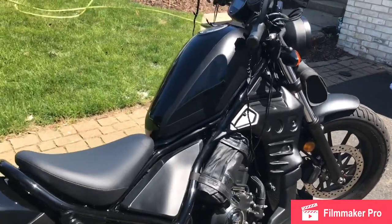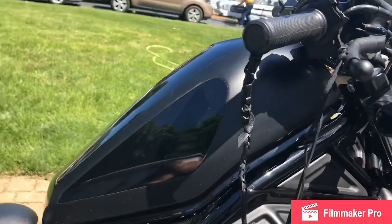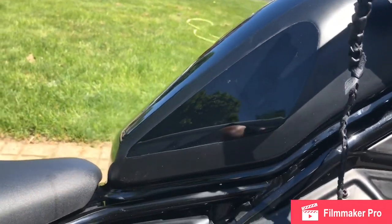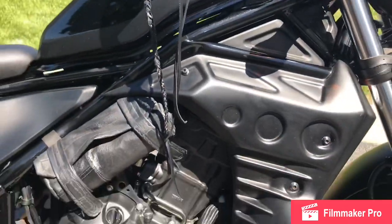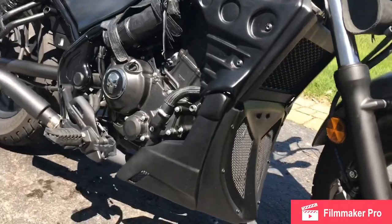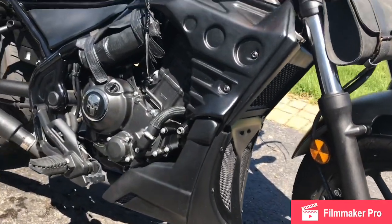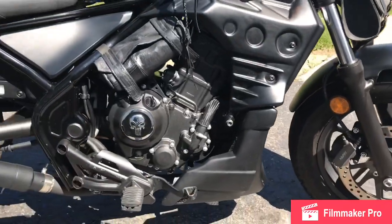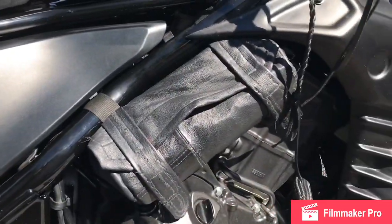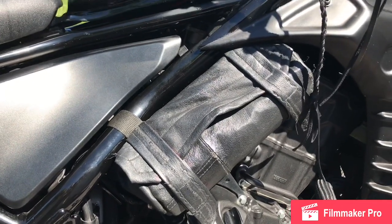We got the tank painted, got the glossy off of there, got the Honda logo off of there — make everybody guess at what it is. We got the Diablo fairing, three-piece Diablo fairing. In my opinion, a real good look. Custom built side bags by myself.